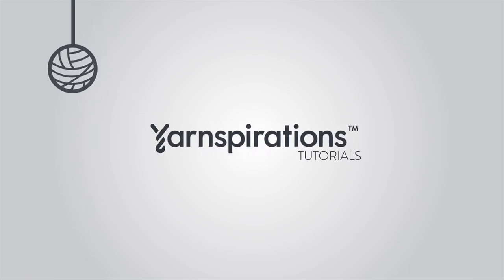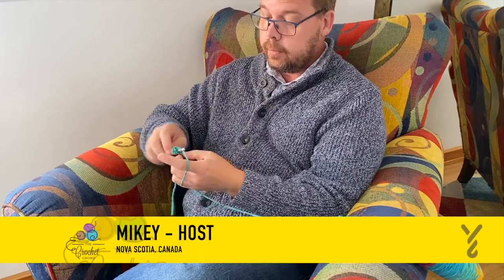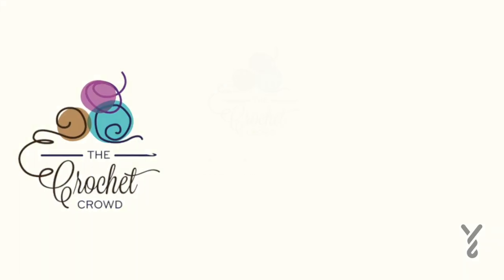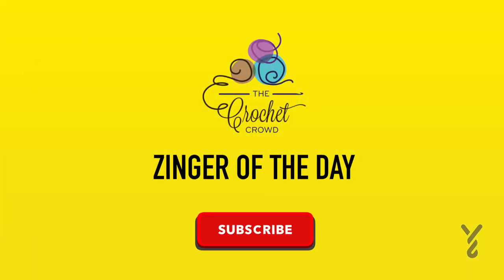Welcome to my channel. I'm here to inspire you, give you crochet advice, and help you with your next project. If you enjoyed this pattern, please give me a thumbs up or comment so I can gauge your interest — it helps me know what to film next. Today's zinger: stitch markers are for quitters. Just kidding, I use them too.